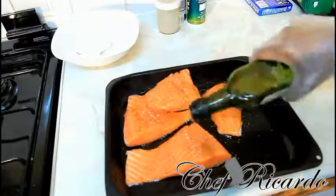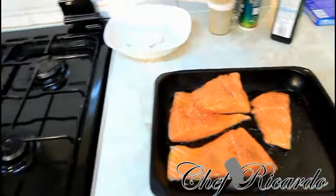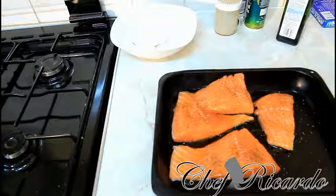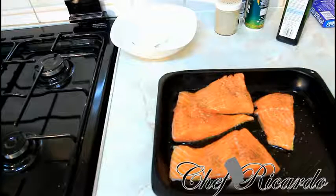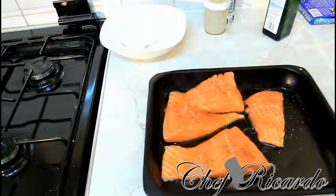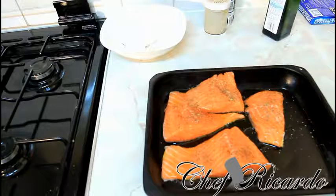Next thing, we're going to put some olive oil on top of the salmon like this. I know you guys are going to love this recipe — just looking so lovely and nice. We're going to add just a pinch of salt, not too much. Next thing, some herbs and a piece of lemon.